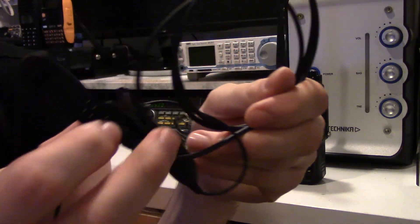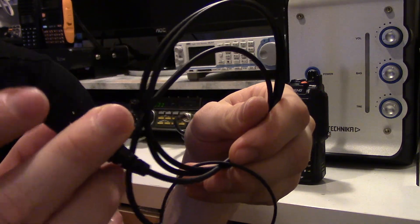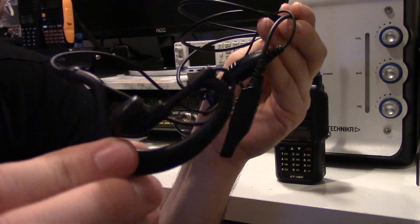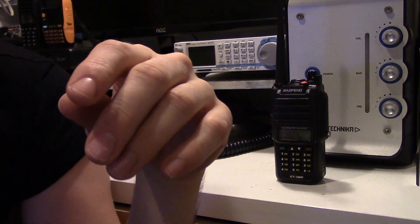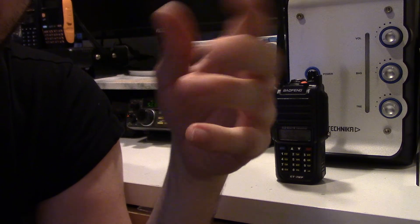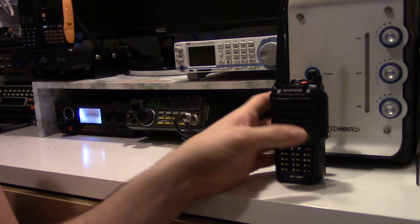Here you've got the earpiece, which has pins on it and a rubber seal to stop water getting in. I never use them anyway — I was going to get a microphone but they're about six or seven quid and I never use them anyway. So that's what's in the box — quite a nice radio.